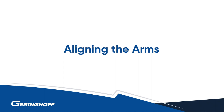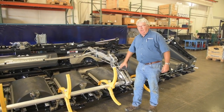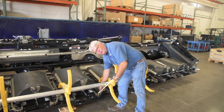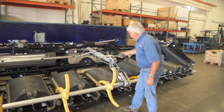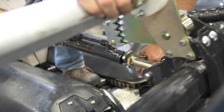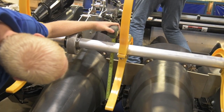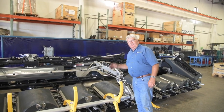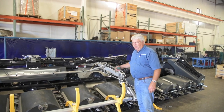After everything is assembled, we adjust reel height relative to the gathering chains. Put the reel all the way down and all the way forward, then measure from the bottom of the reel tube to the idler sprocket on the gathering chain — the target measurement is 375 millimeters. To make this adjustment, on the back side of the cylinder there's a jam nut and you can put a wrench on the cylinder shaft and thread it in or out of an eye bolt to raise or lower the reel arms. Once set, wherever you position the reel, it will clear the gathering chains and allow full reel movement.